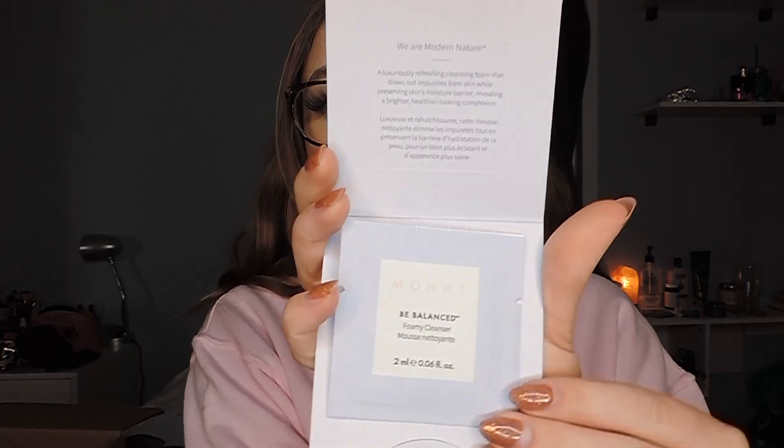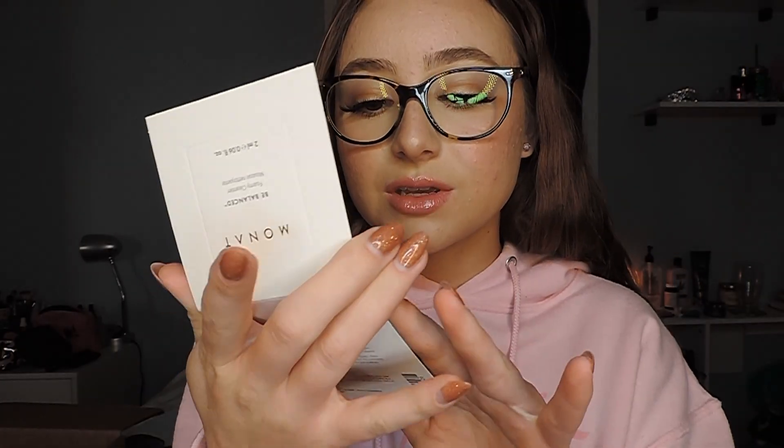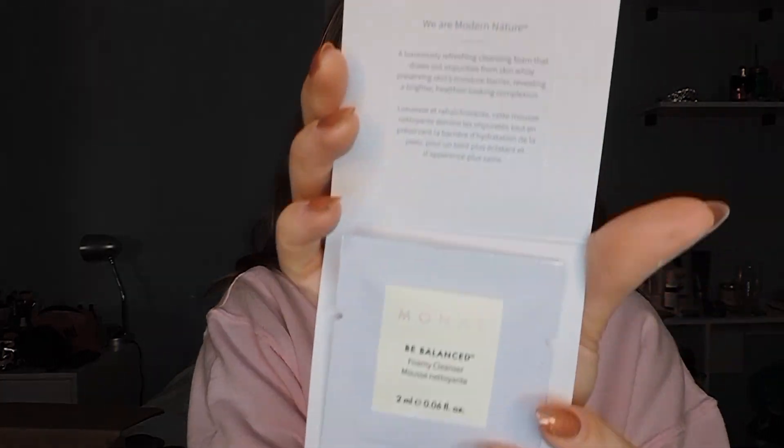Rejuvenique is organic and contains no chemical additives, colors, or synthetics. Cruelty free, 100% vegan! I just read a lot for you guys, hope you're appreciative. Not only is this a hair care company, it is also a skincare company. Right here we have two foamy cleansers — the packaging is so cute and soft. It's a luxuriously refreshing cleansing foam that draws out impurities from skin while preserving the skin's moisture barrier, revealing a brighter, healthier-looking complexion.